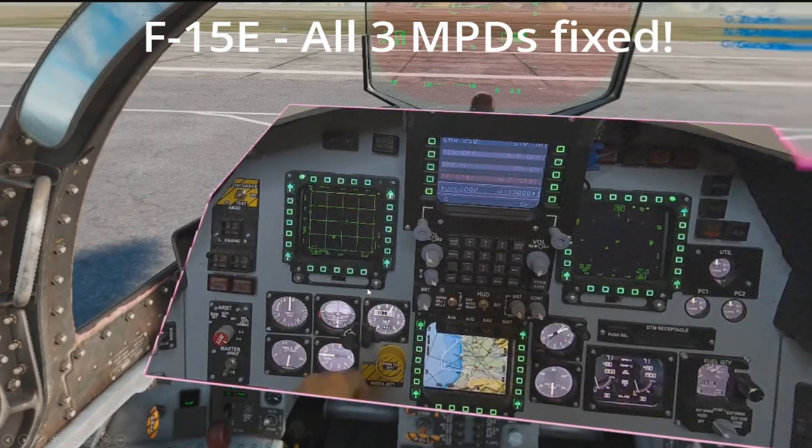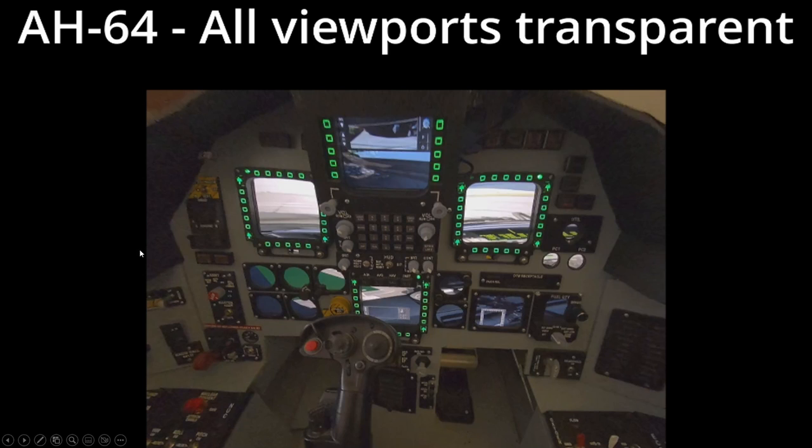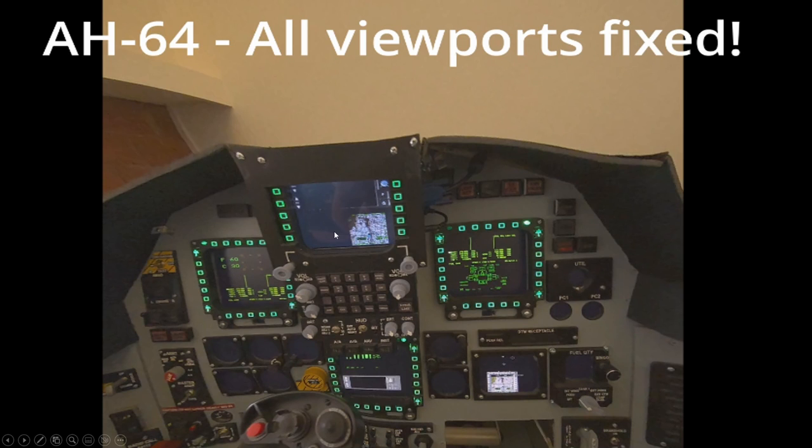Apache: these are all viewports that I placed here, and they are all transparent. Now all of them have a black background. The solution we're going to look at should be a fix for all DCS aircraft. Let's take a look.